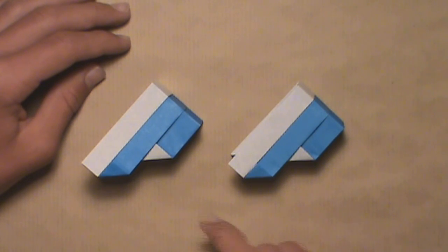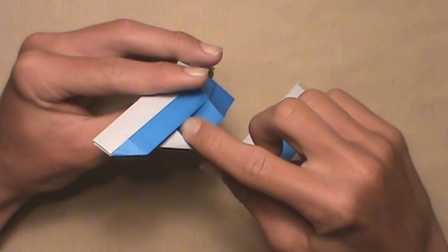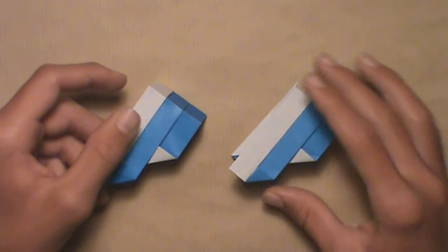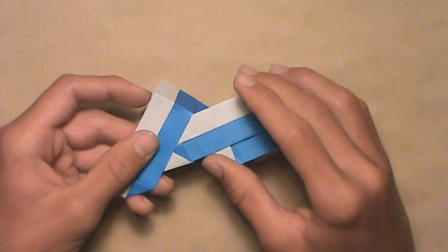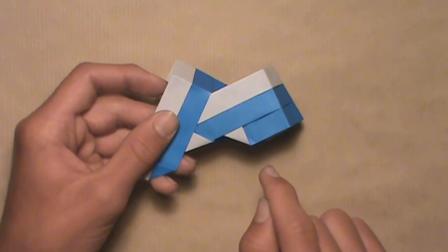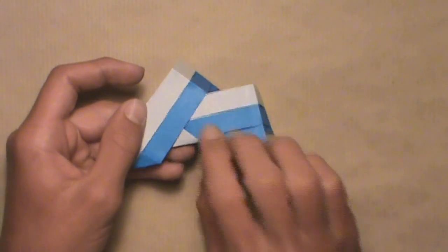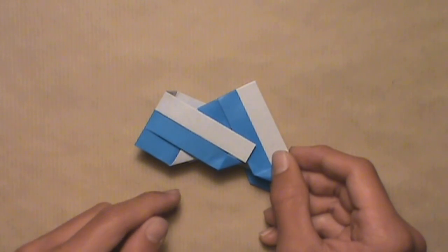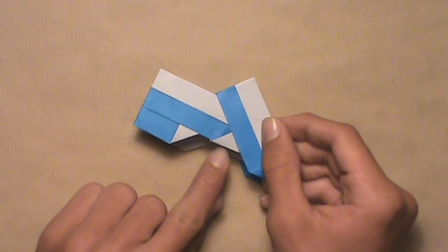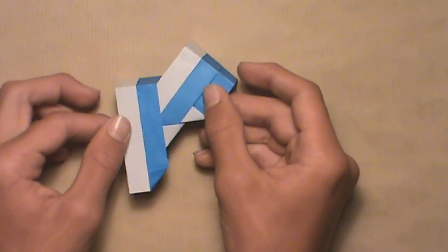Once you've completed all eight units, take two to start the assembly. Each unit has a long flap on each side and a little pocket underneath the layers on each side. Take the second unit and insert its top flap inside the top pocket of the first unit — push it underneath those layers, making sure the flap goes underneath the white triangle, or you won't get the white star in the middle of your ring. Push it in as far as it'll go. Then turn it over and do the same on the back: insert the second unit's flap inside the first unit's pocket, again making sure the flap goes underneath the white triangle. Push it all the way in, then turn the model back over. You've now completely connected two units.